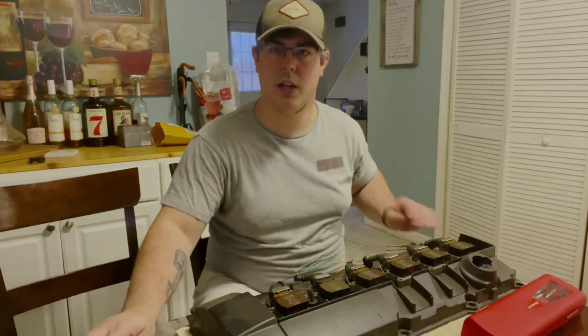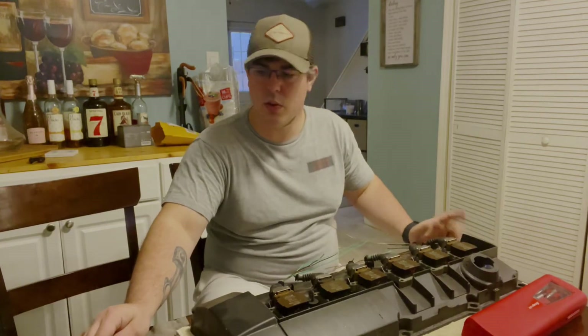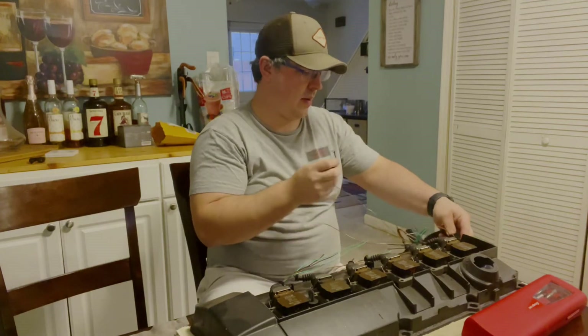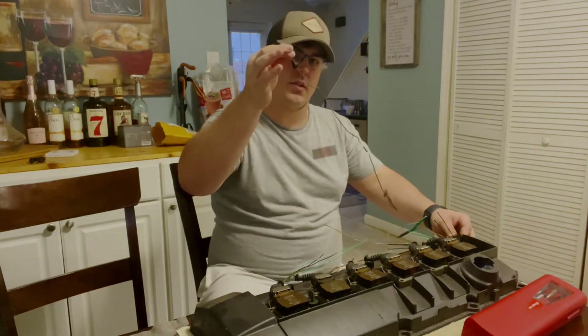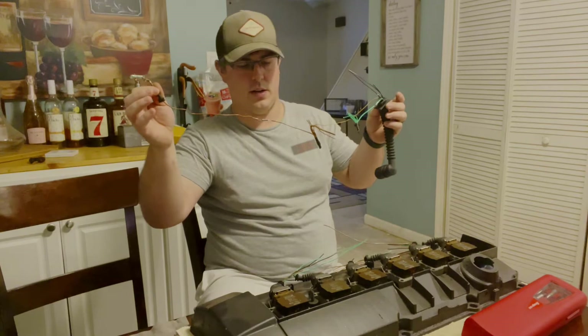Give me a second, I'm going to start routing these loosely just to see where I need to put all these wires. This needs to come all the way over here, so I'll probably run it so the boot is right there. This ground right here will just be going right there, so I may shorten that up a little bit and resolder it.